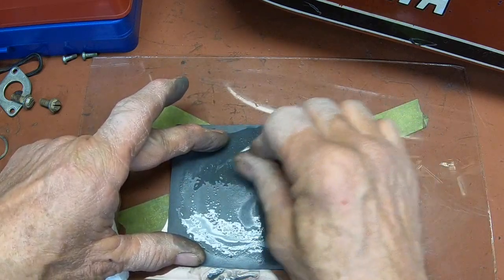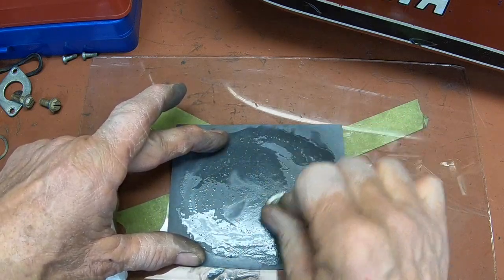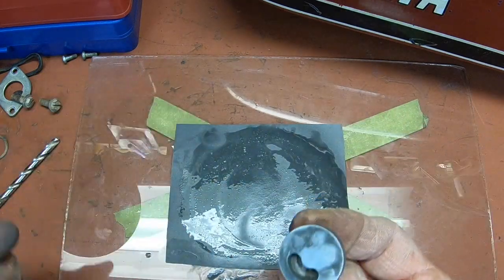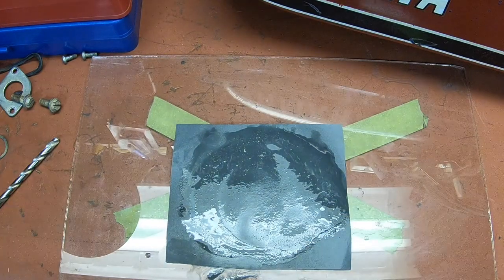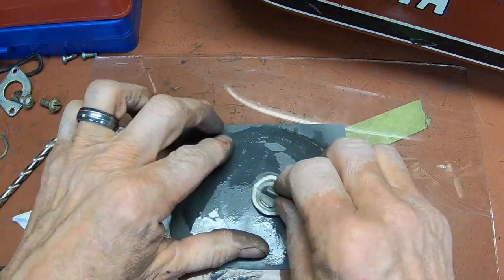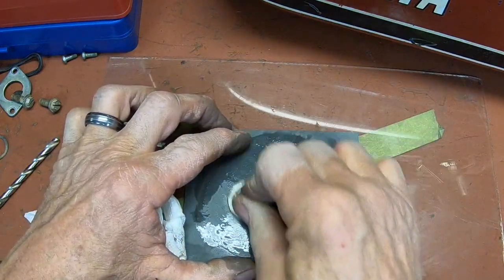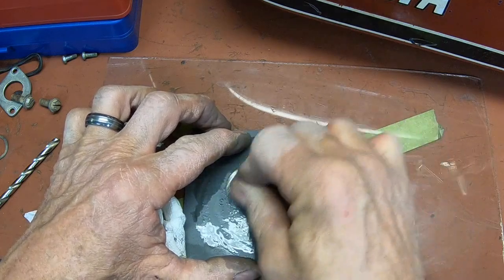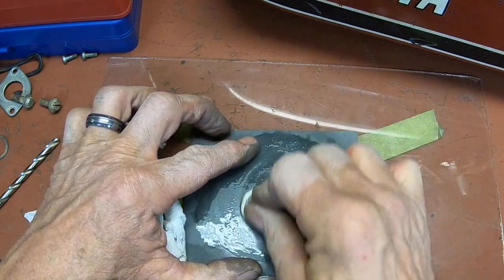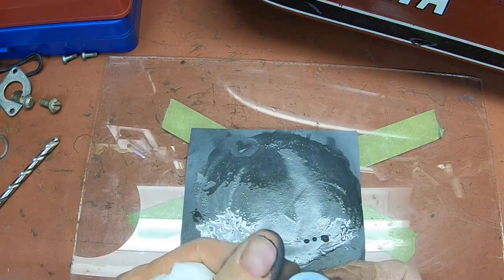Base gaskets are pretty expensive too — close to $10 for most bikes. You can make any of those, except the copper head gasket — unless you have copper stock laying around. You've just got to save where you can. So that's pretty good right there. I think that'll take care of everything.